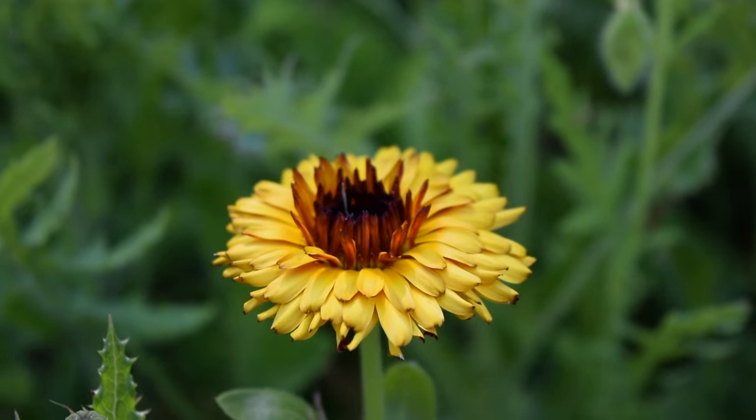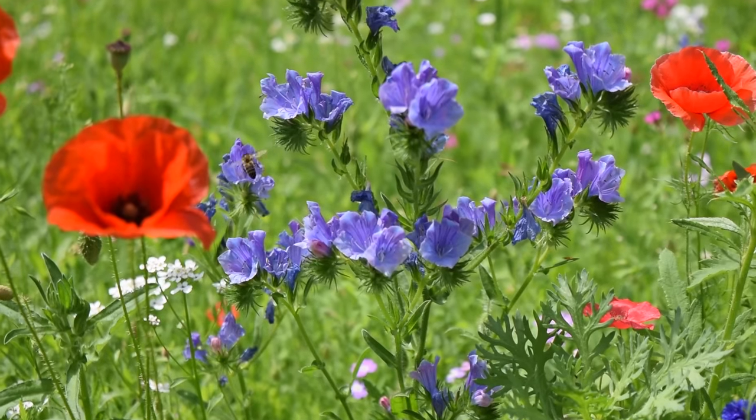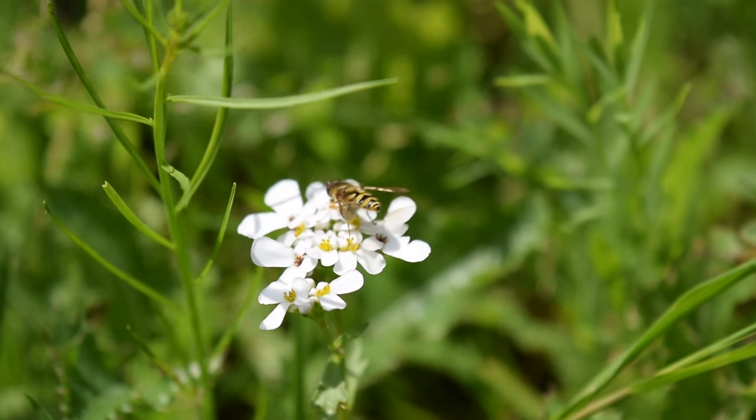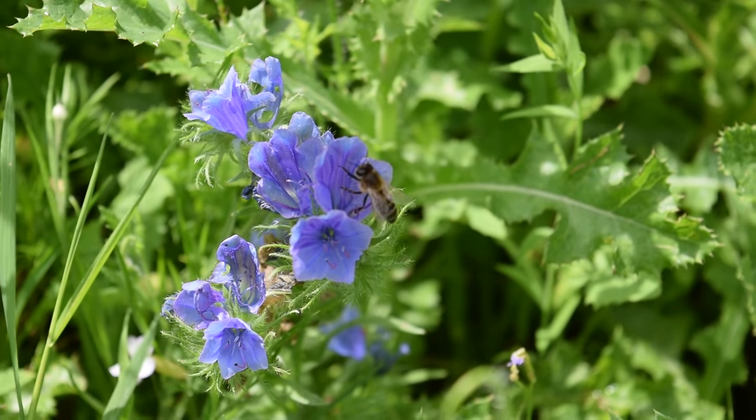Wildflowers are not only exceptionally beautiful but also play an important role in natural ecosystems, providing shelter for protected species and nectar and pollen for native pollinators like butterflies and bees.